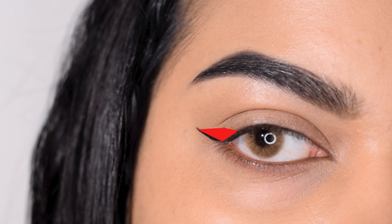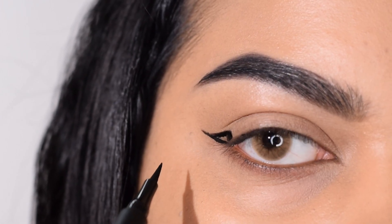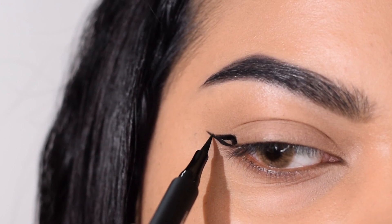This vertical line should be made at such a length that it does not cross your crease. What happens is that because your crease is coming down, there's a high chance that the wing in that area will not be smooth, plus it makes your eyes look droopy. Now we're just going to connect that from the outer corner — the outer line which we made — and connect it towards that vertical line.